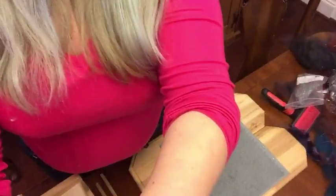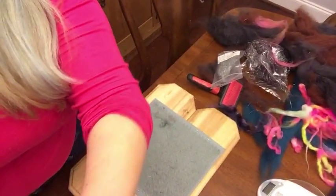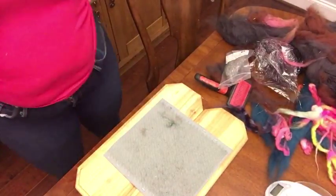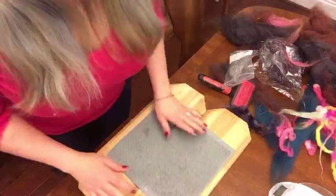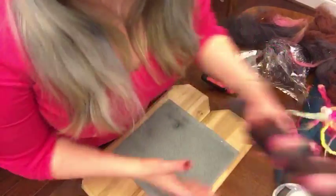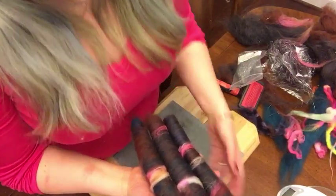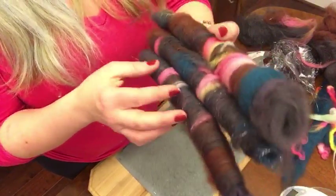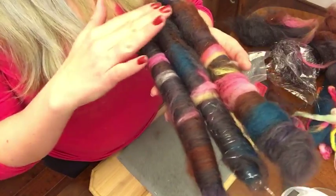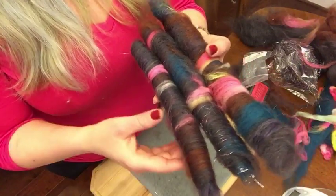So I am blending things. Let me try to adjust the camera. I normally use a drum carder, but for this collection — the one coming out in February is going to be called Chrysalis and Cocoon — I wanted to do, because it's all about New Year's, like a whole butterfly cocoon slash gemstone action for New Year's.